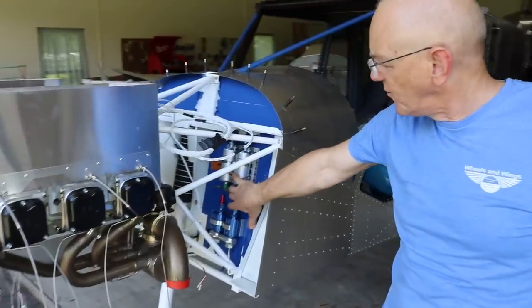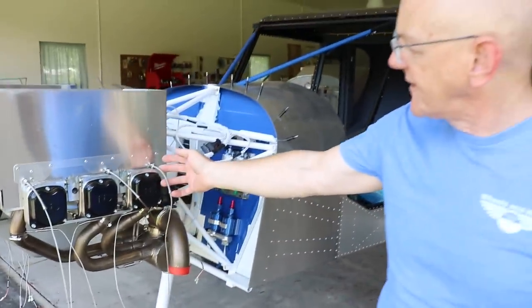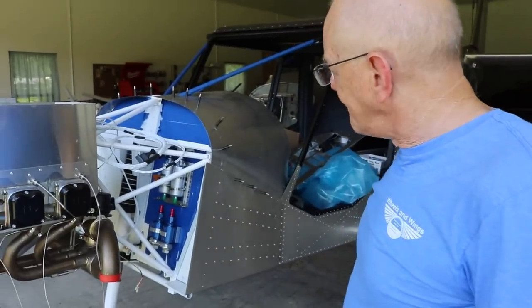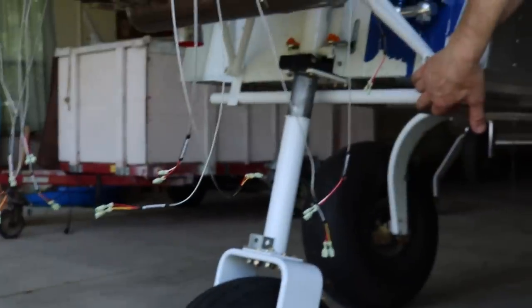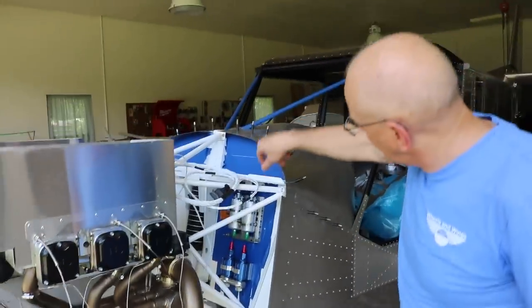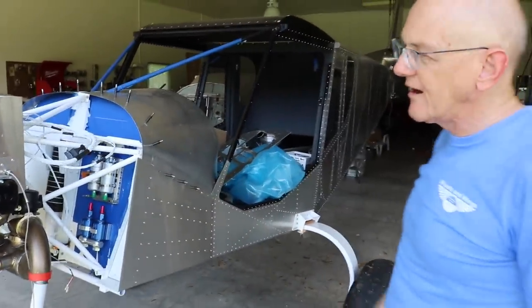We've already started laying out the fuel pumps and the fuel filters. We have a wastegate on here and the cylinder head temperature sensors are installed. The EGTs are installed. We have a float bracket here — this plane is going to go on floats. If you do that, you also have to put spacers in other points on the engine mount so you keep the same offset.